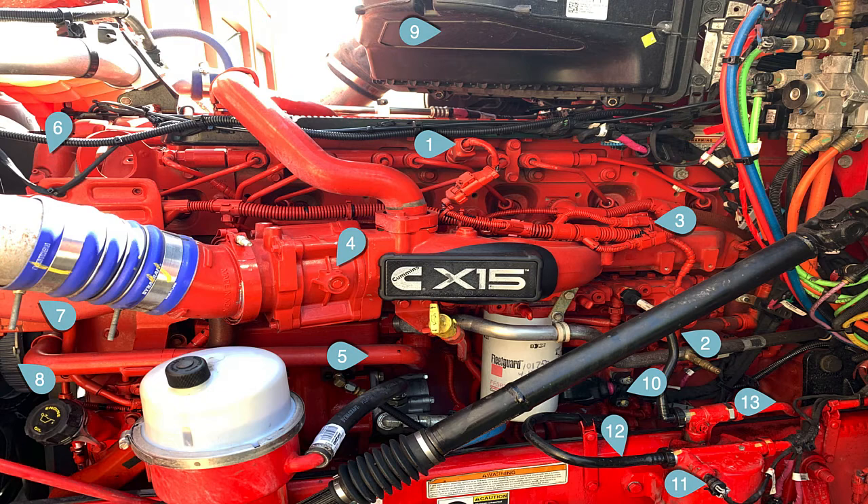Number eight is the fan hub. This is a magnetic fan hub drive — it uses air to lock up, but it has permanent magnets in it. Those magnets, when the engine's idling, keep the fan running at probably 150 to 250 RPM. It's enough that the air conditioning doesn't drive the fan on and off constantly.